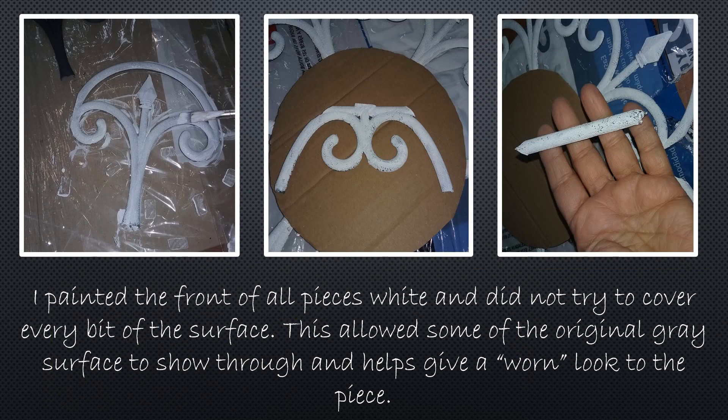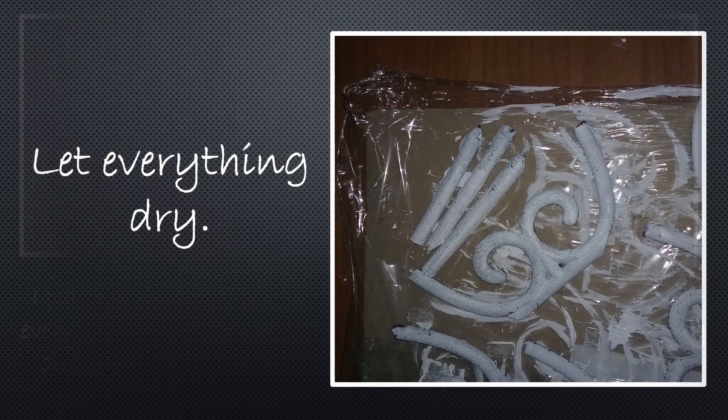I painted the fronts of all the pieces white and I didn't try to cover every bit of the surface, and I didn't do a second coat either. I wanted to allow some of the original gray surface to show through and help give it a worn look to the piece. Then I let everything dry.